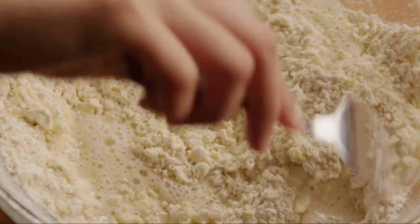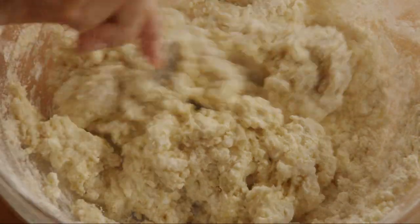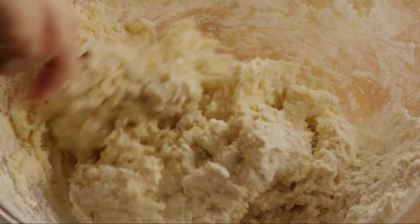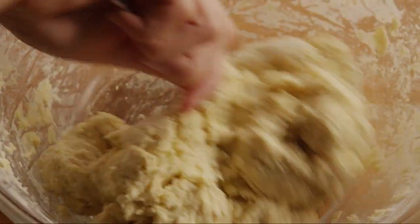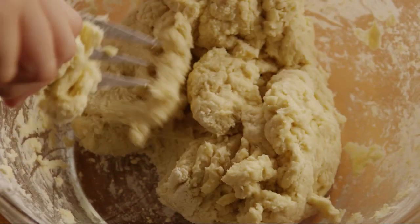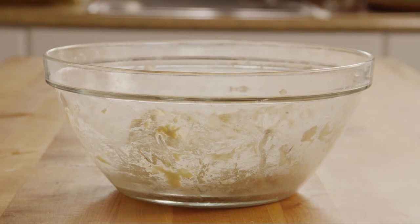Using a large fork, knead the mixture in the bowl. Make sure to press against the sides of the bowl to incorporate all the dough. If the dough sticks to the sides of the bowl, add a little flour until the dough forms a soft round shape. Cover the bowl with a dish towel and let it rest for about an hour.